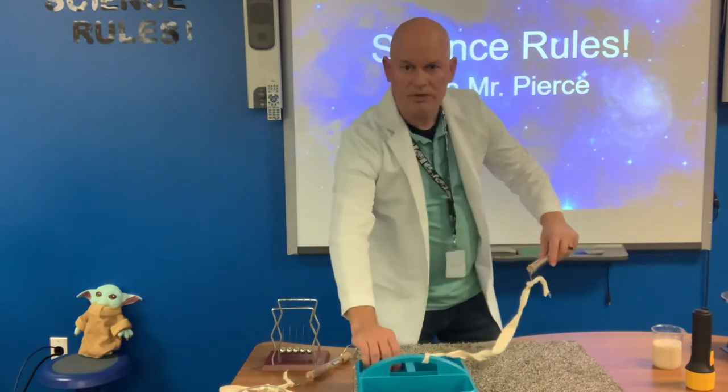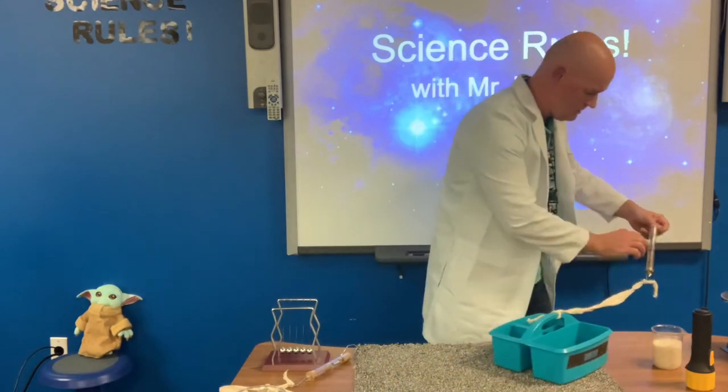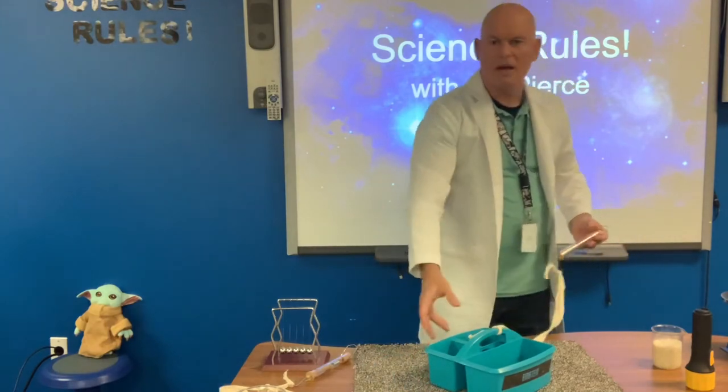So I'm going to pull this consistently now. Let's try that again. That was about one Newton.